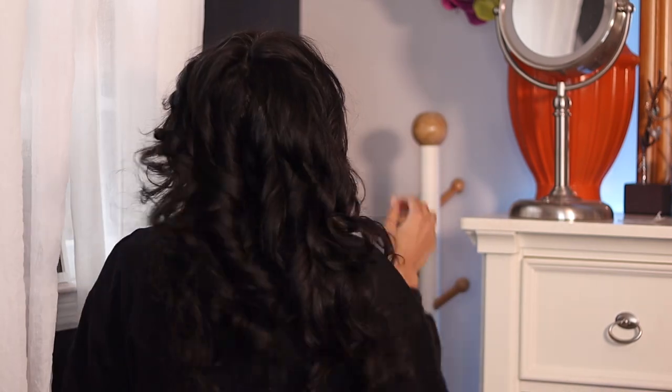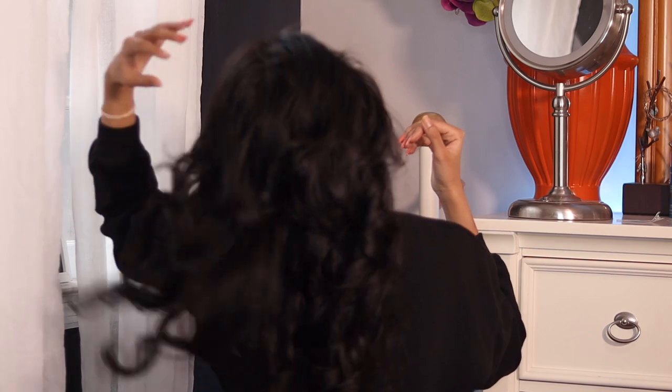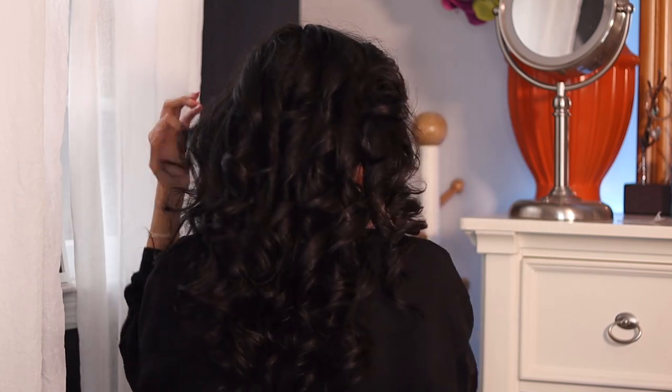They're super bouncy and look really healthy. I feel like you wouldn't get something like this with a regular curler — that's what I love about the Dyson, it just looks so natural, like your hair is just naturally like this. It does get hot though; when it got close to my scalp I was making a face because it gets hot.